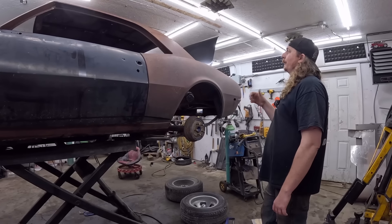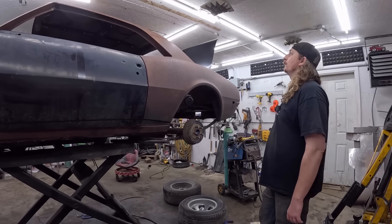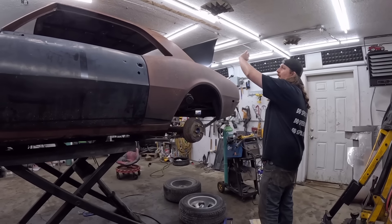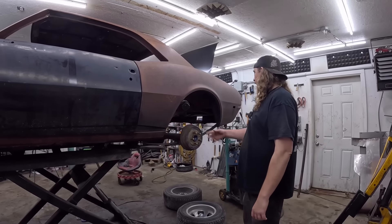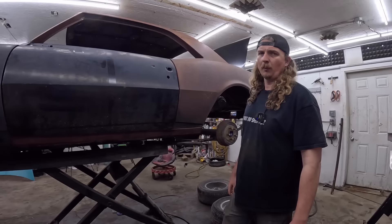I picked up a windshield today. Tomorrow the back glass shows up, so watch for the UPS van when you're home. And then we can start welding the top, glass front and back, side glass in. It'll happen quickly once you get the underneath done. The mosquitoes are crazy. Let's go in. See you tomorrow.